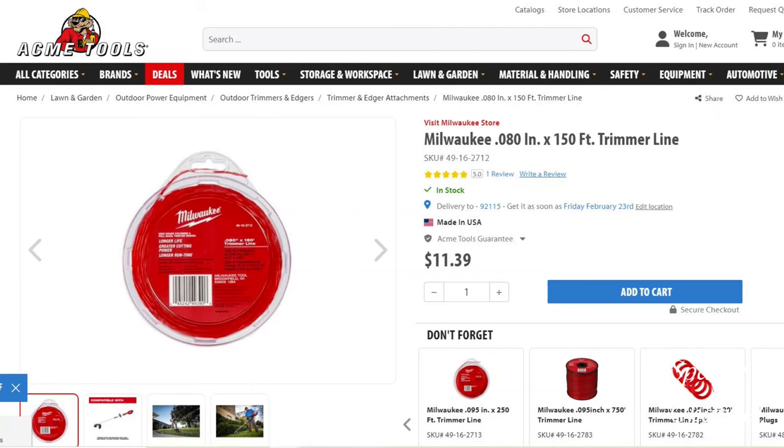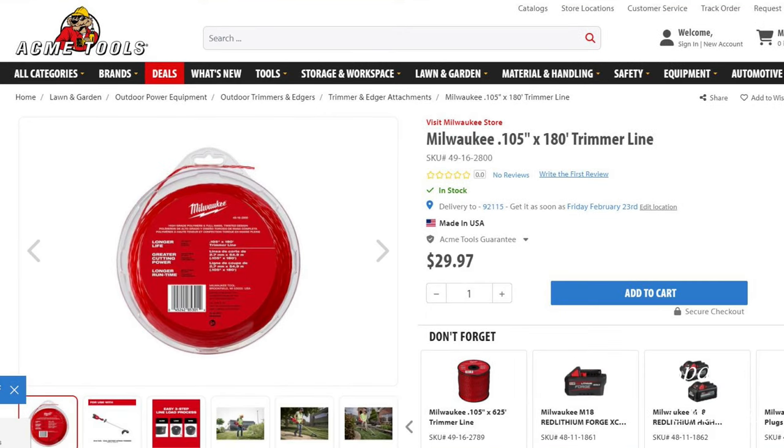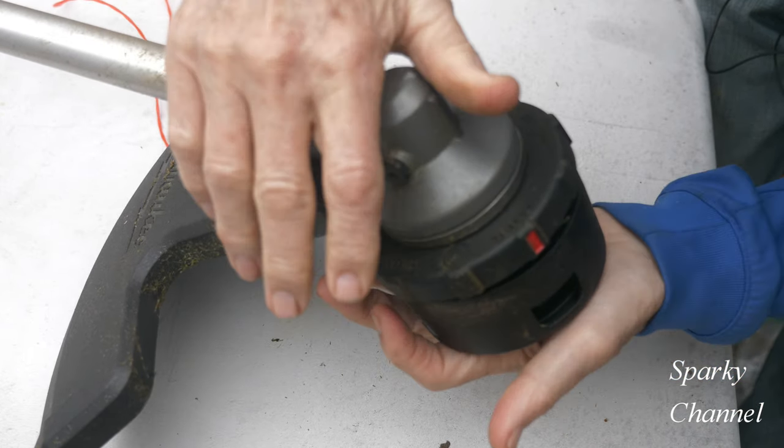I'll put links in my video description for the Milwaukee .080, .095, and .105 string trimmer line, and also a link for the giant spool of Milwaukee .105 string trimmer line. Thanks, I hope this video was helpful.